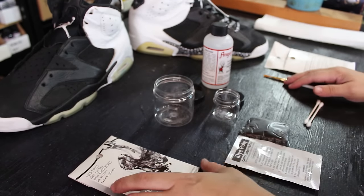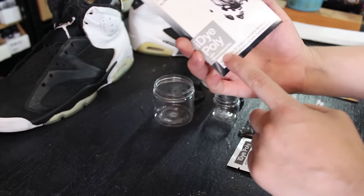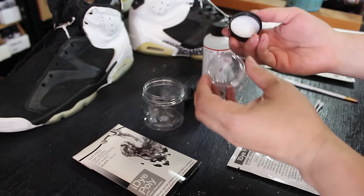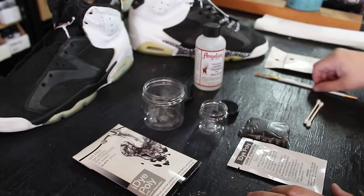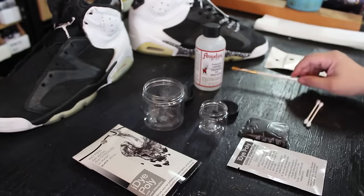The things you're going to need in order to make your own sole dye: an iDye Poly packet with intensifier, a four-ounce jar, a one-ounce jar just for measuring the water, Angelus leather preparer and deglazer, a brush or stir stick, and maybe some gloves because this dye is pretty strong.